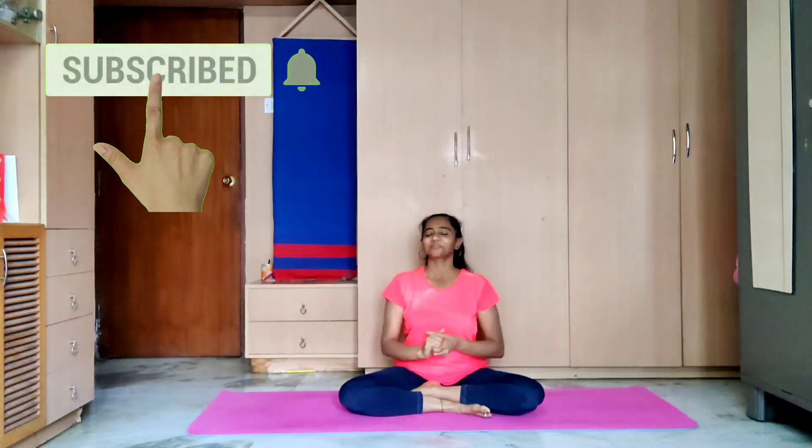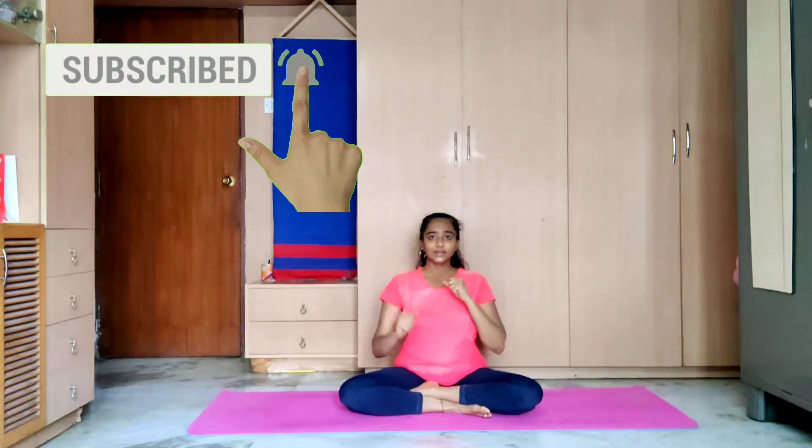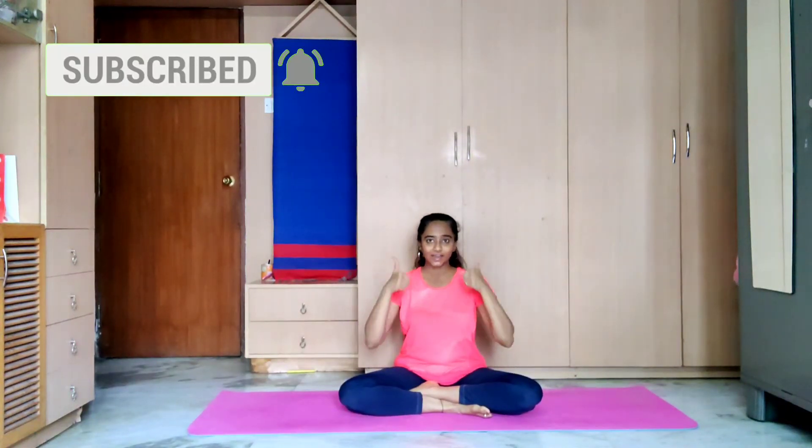After the breathing exercise, it's relaxation time. Bring your breath to normal, sit down, and close your eyes. Inhale, exhale. Keep your eyes closed for just a minute. Allow the body to absorb everything we did. Then open your eyes and switch off your camera. So we meet in another session. Bye, take care, enjoy!